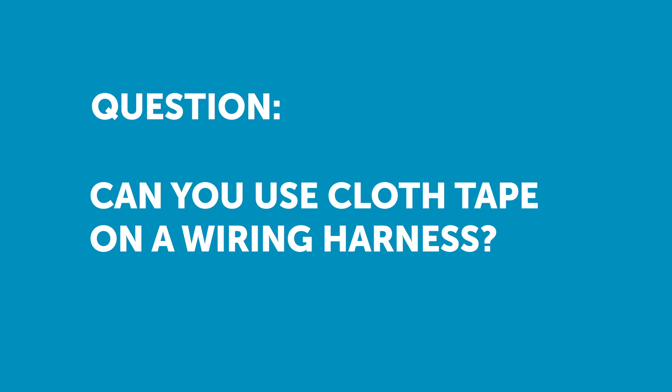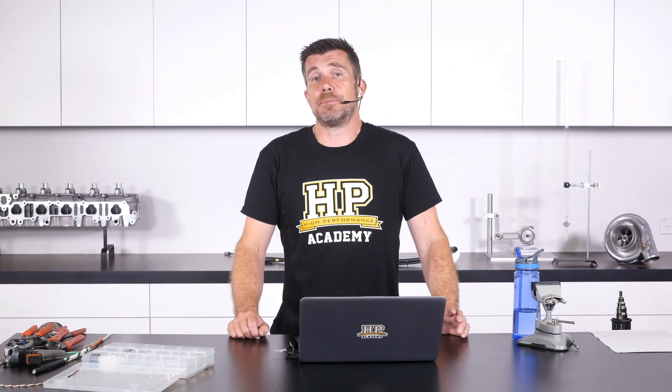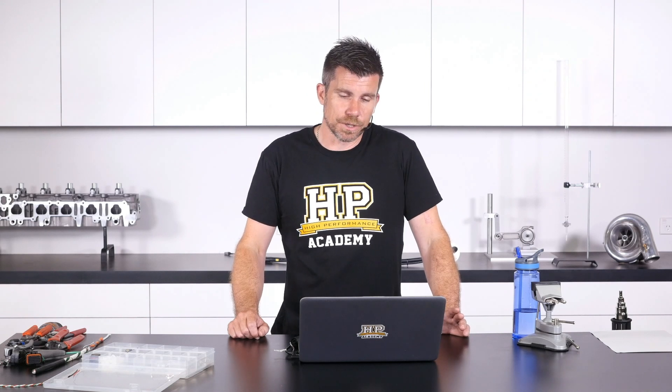Chris has asked: is it bad to use cloth tape rated for heat that will not absorb oil or heat for wire protection in the engine harness? At the end of the day you are free of course to use absolutely any materials that you are comfortable with or have access to.